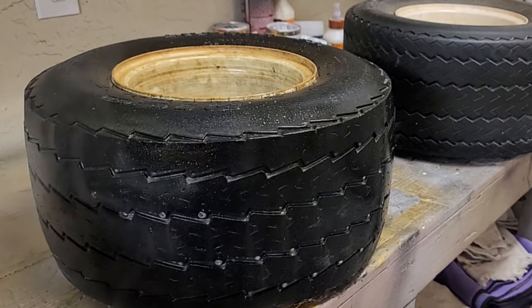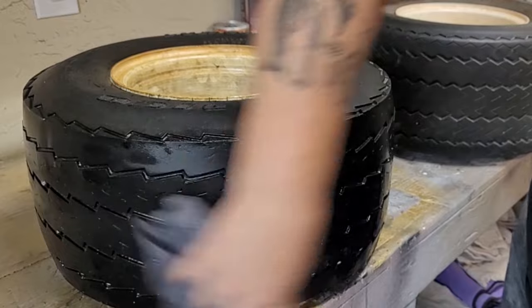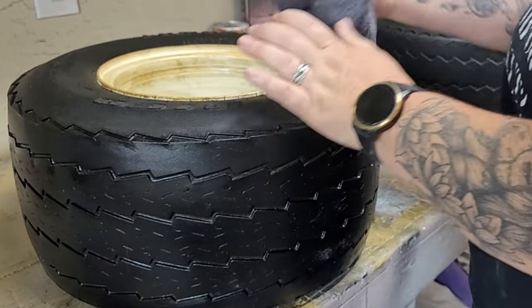Today's flea market flip challenge is hosted by me. I will have a button to the playlist at the end of my video as well as a link to that playlist in my description.